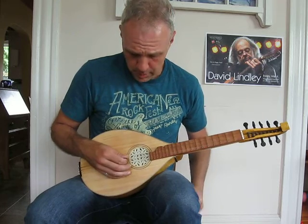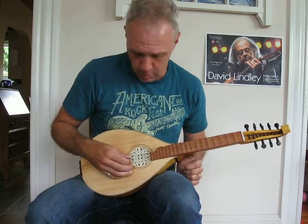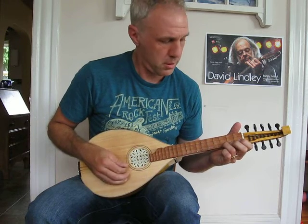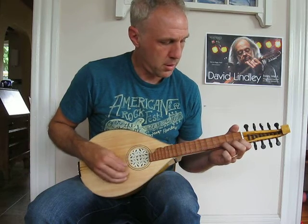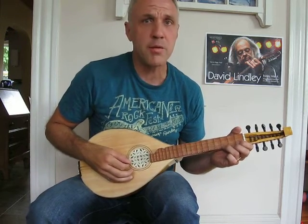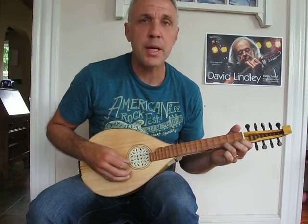If you start with one of these, the actual root note is Db. I would just start with these two strings and get your interval down and get comfortable playing it. Get your fifth. Use a really soft pick — I'm using a Zaz pick from Turkey. Something real soft goes well with an instrument of this delicacy. And you can move up to get your octave.